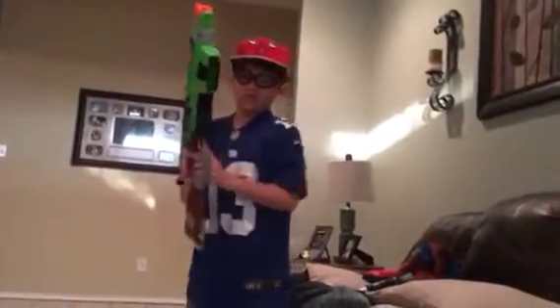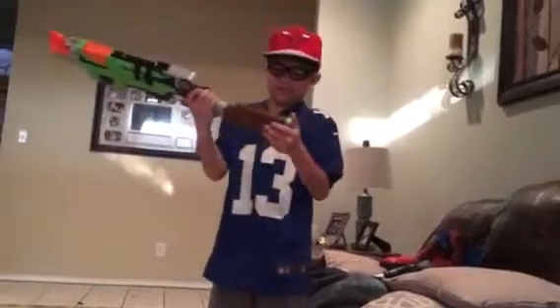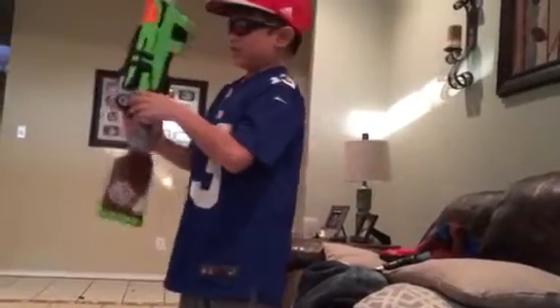And by the way guys, this gun never jams. It will never jam on you — or at least for me it never jams. And there's the Zombie Strike logo on it and all that. It's a really, really solid blaster.